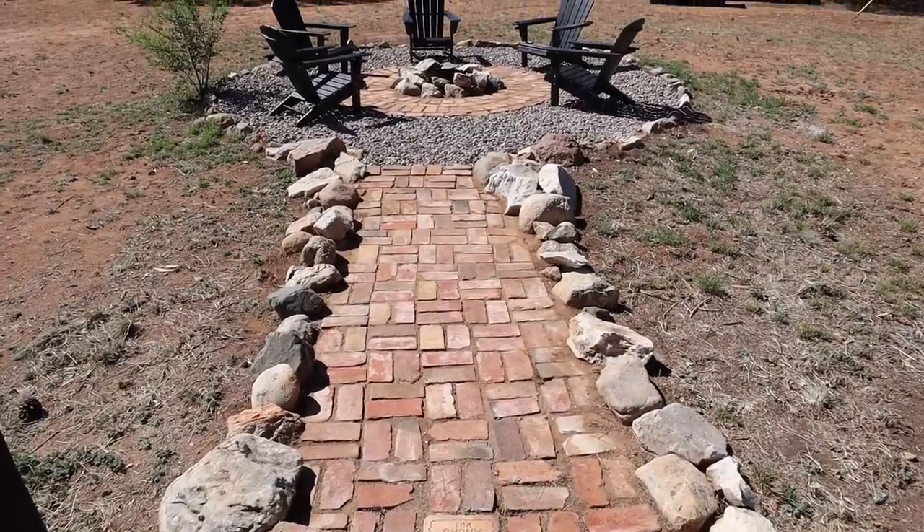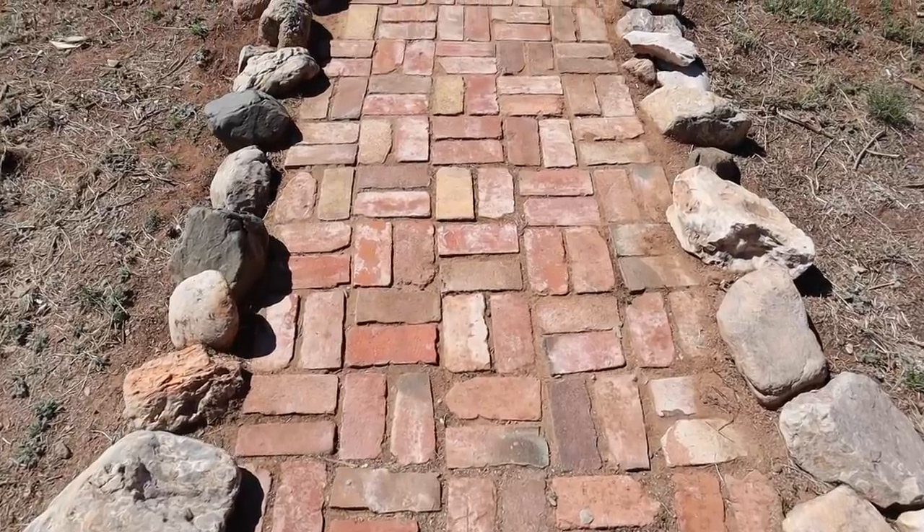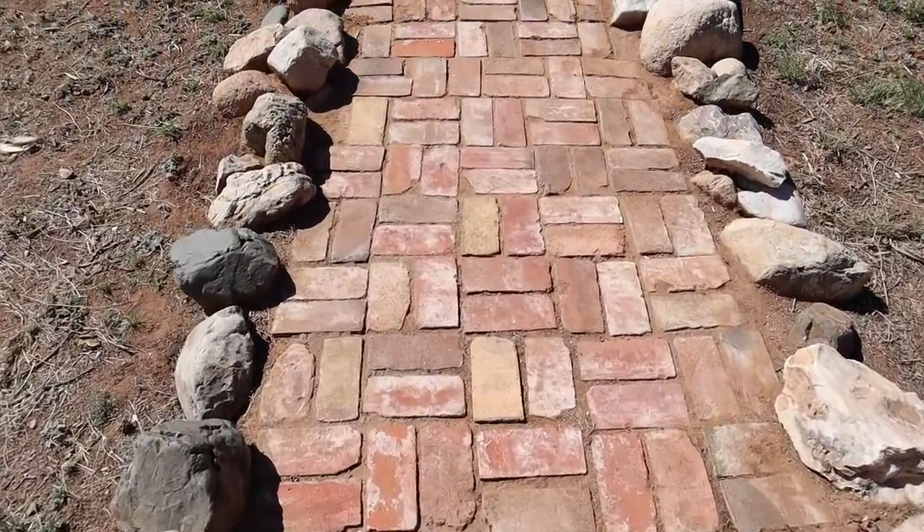Here is the before and after of this fire pit area. Just a simple makeover, but it's still quite the transformation.